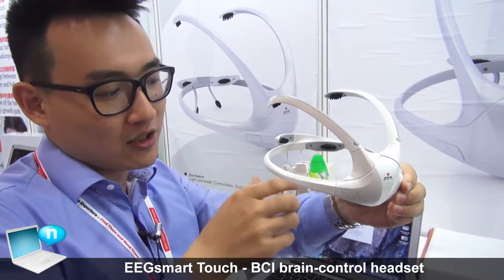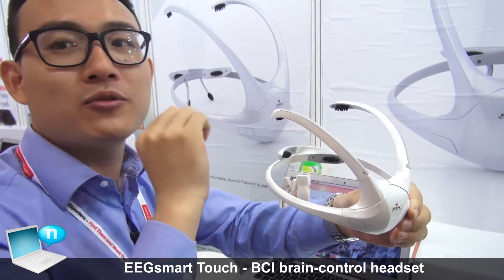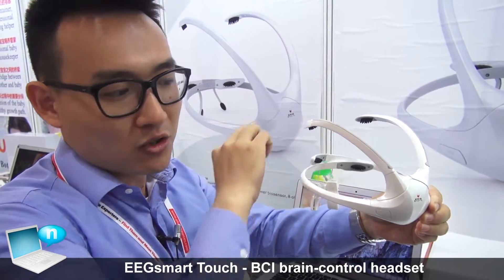We also have two reference points for the EEG — A1 and A2 — to get the reference data. In total it is eight channels, which helps us get as much data as we need.